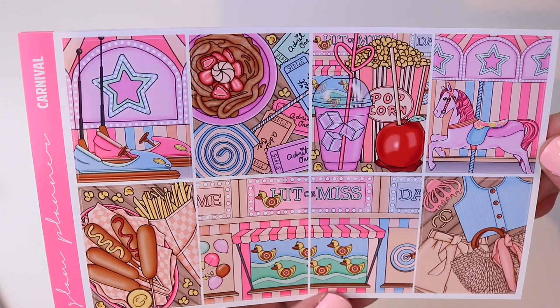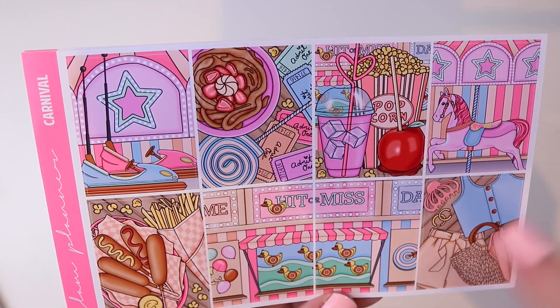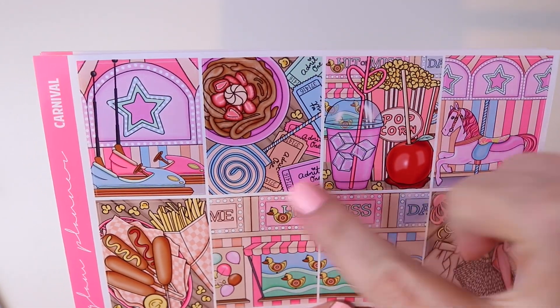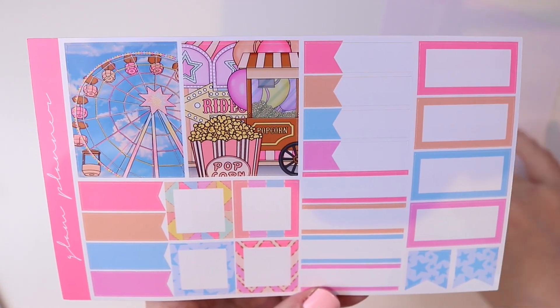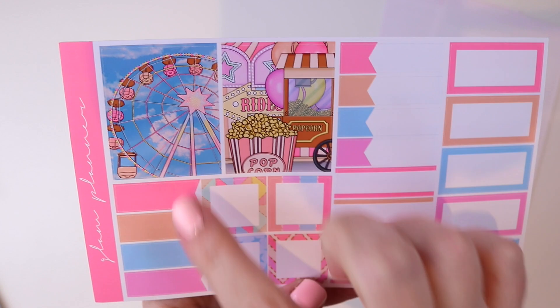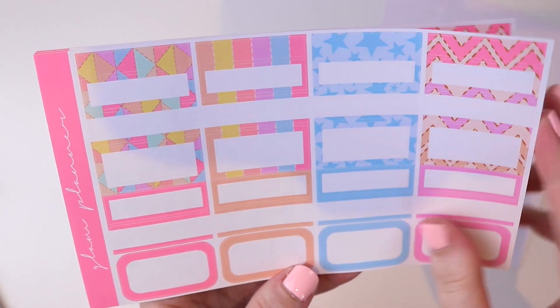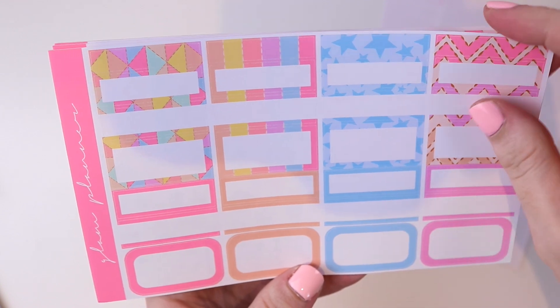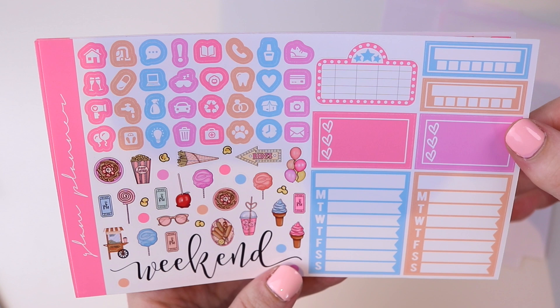In deluxe, we have the eight full boxes. I love this flat lay here of the different carnival foods. This scene here is really fun and I love the little tickets. Then we have the check boxes. You have two more boxes here of a ferris wheel and a popcorn cart, a bunch of functional stickers, more functional stickers in patterns and solids. This page has icons and mini deco and some more functional sidebar stickers over here.